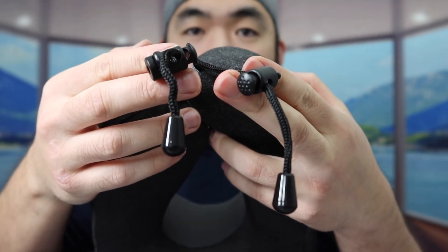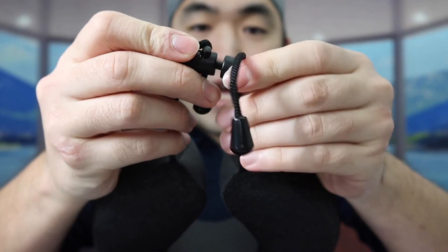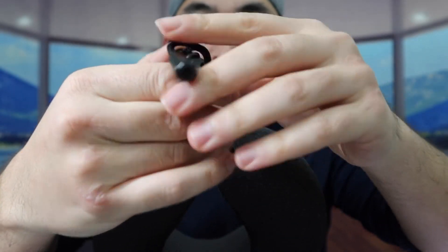Once you take it out, the material and fabric feel really soft and smooth. The inner layer has a sort of mesh material to keep the product breathable. It has memory foam material on the bottom, and there's also a clip option to tighten it up or loosen it as needed.